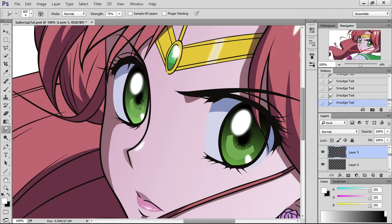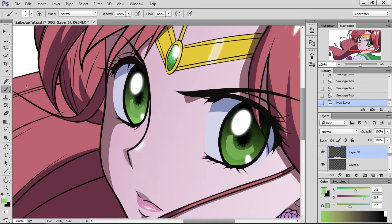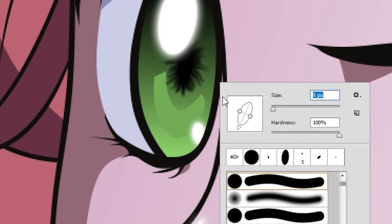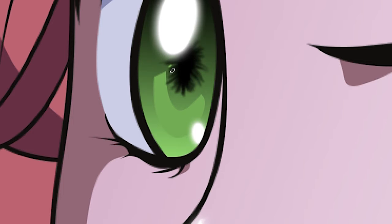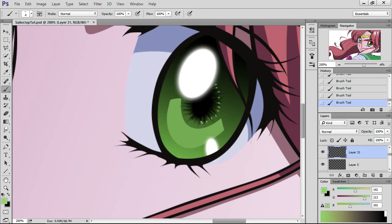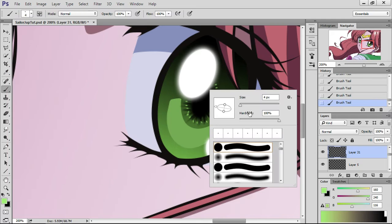On top of that, we're going to add extra highlights. I'm going to make a separate layer on top, take this green color and make it a little brighter. Take the brush, get closer, make it a little smaller — because you're also going to smudge these. You're going to put them in between those layers I just did. Now you're just detailing the smudge you just did. Then go ahead and hike up the color even more, because you want multi-different colors so it blends in a lot more.